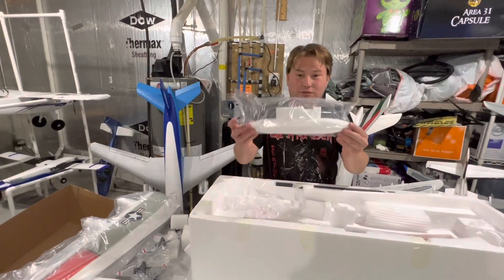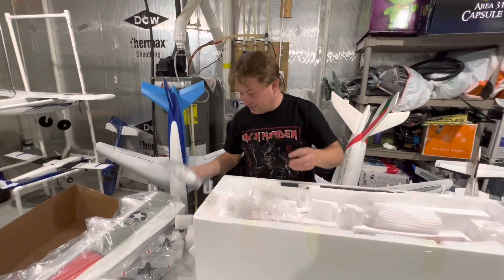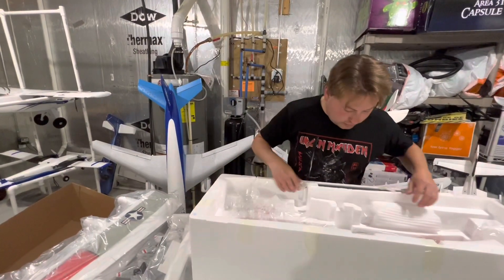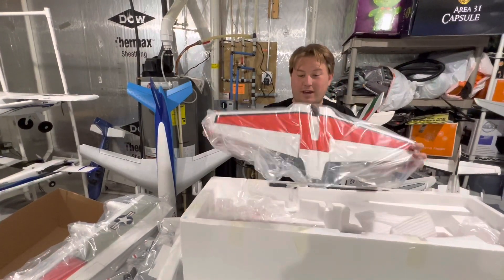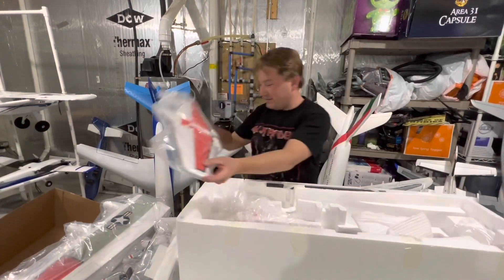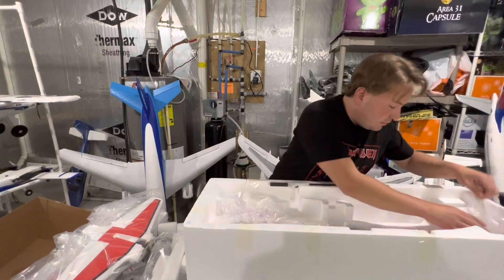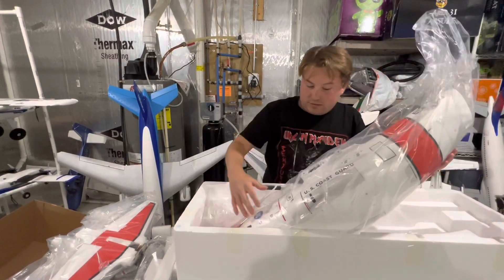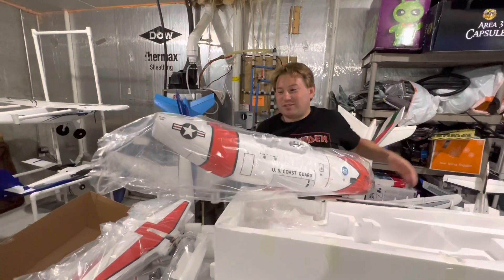Got your drop tanks here, a little right under the wing. Magnetic. Wow guys, look at that. Here's your elevator. I'll get this all organized in a second guys. Get her out here. Oh! Look at this guys — there's the fuselage.